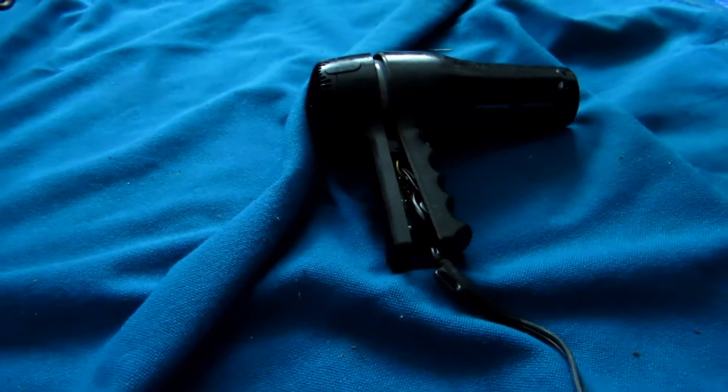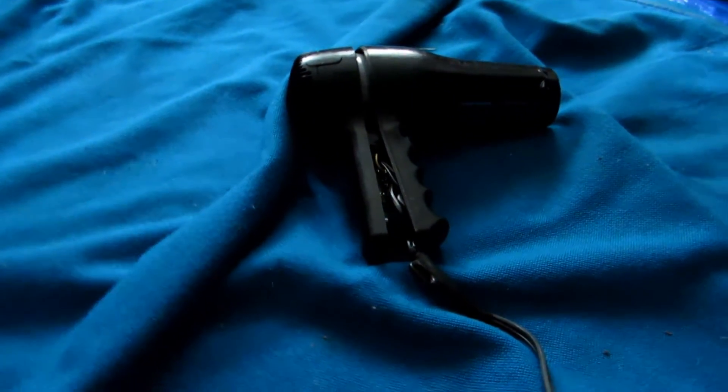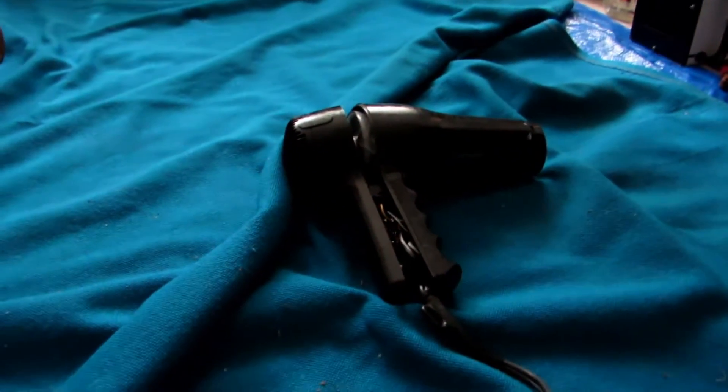Hey guys and welcome back to another video. So today we are going to be taking apart this old broken hair dryer. As you can see it doesn't really work anymore. We are going to be getting some nitrome wire out of it.